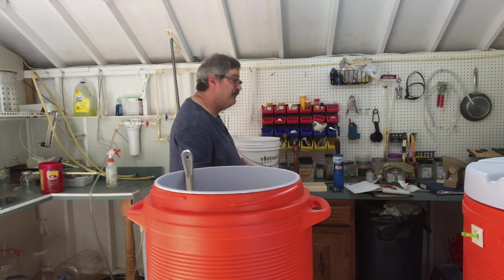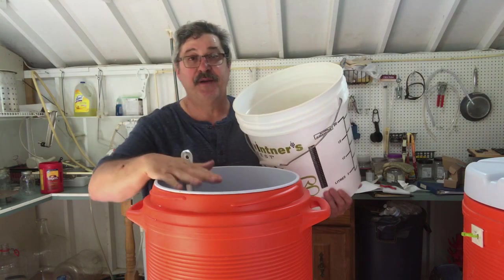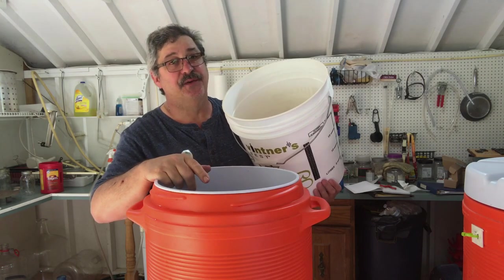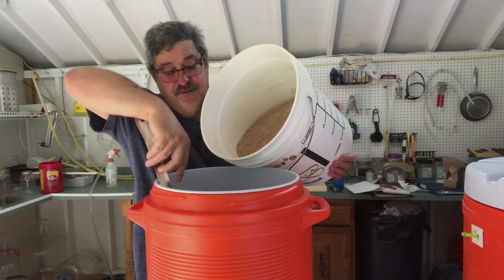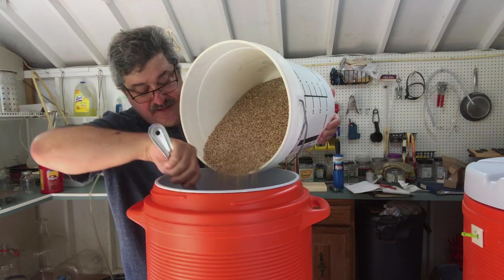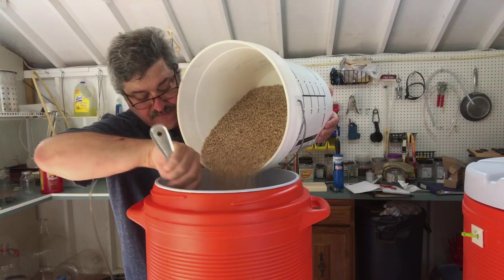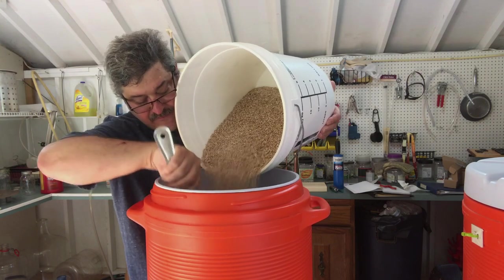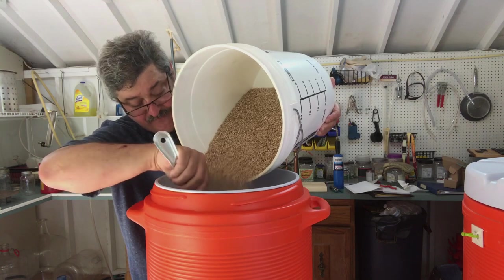First thing we're going to do is mash in some grains. I've already added about three gallons of 160-degree water in here. I'm aiming for 155 once I put in the grain, so you've got to go in slowly. We want to try to avoid dough balls. When we're done it should look a lot like oatmeal.